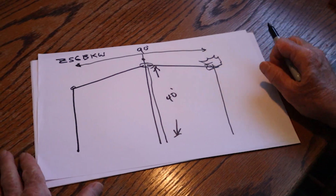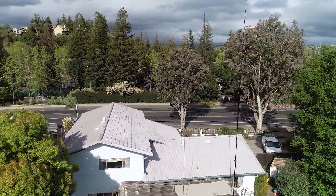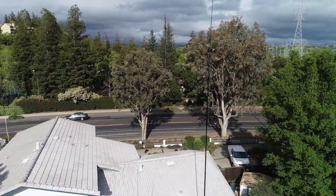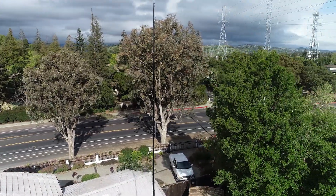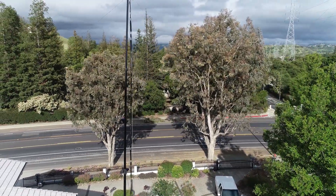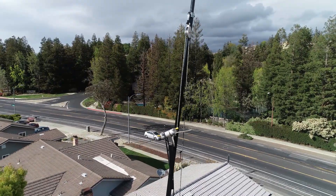It goes to a tree over here. This is the aerial view — that's the spider beam telescoping fiberglass mast right in front of us, and that's the center of the antenna. There's an insulator there, you can see it being pulled up by a pulley.